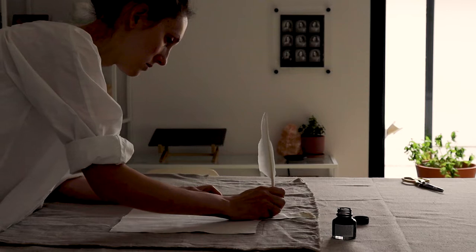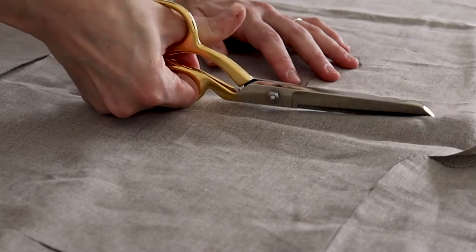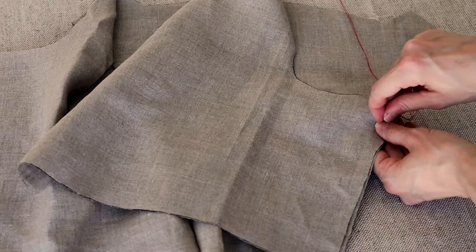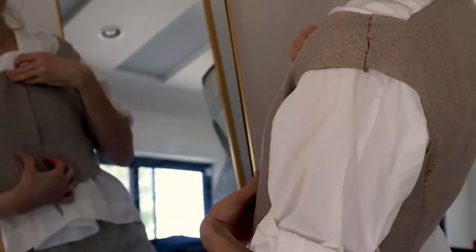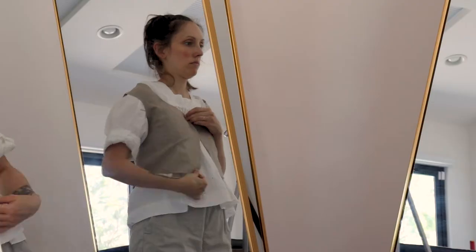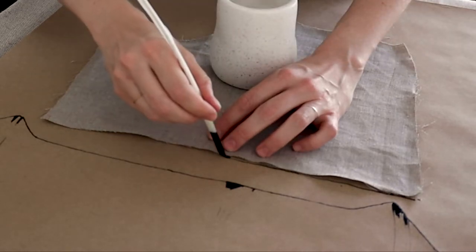Renaissance tailors drafted their patterns directly onto linen mock-up fabric. Obviously I didn't draft my pattern, but I still made a linen mock-up. Once the fit is correct, the pattern is then transferred to rough brown paper — craft paper — to be used for future bodices. Using a quill pen is fun, but let's not pretend it isn't ridiculous.